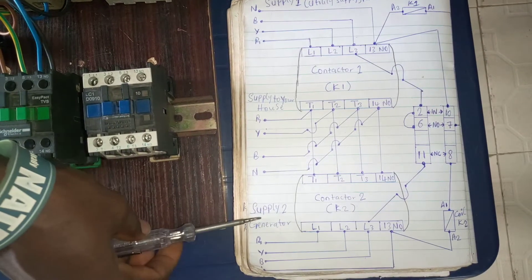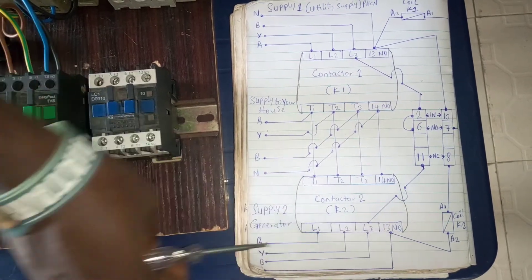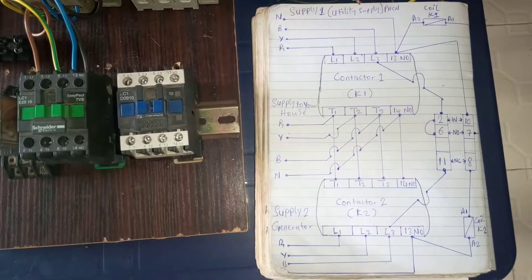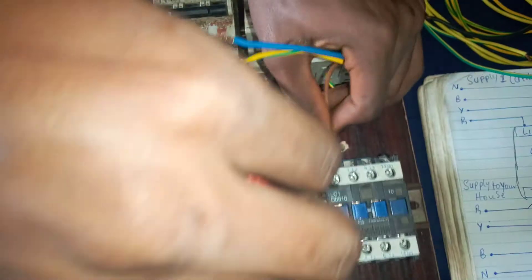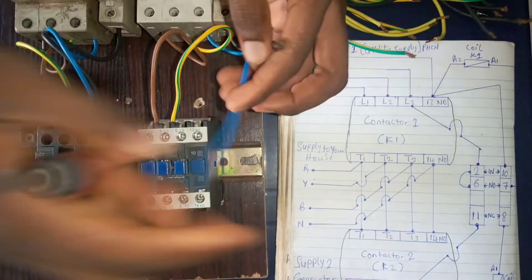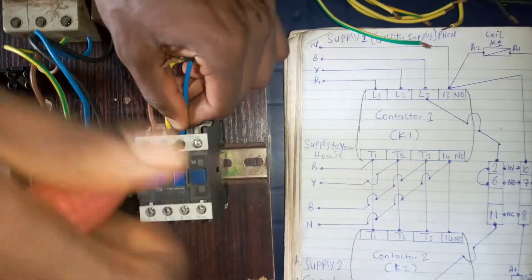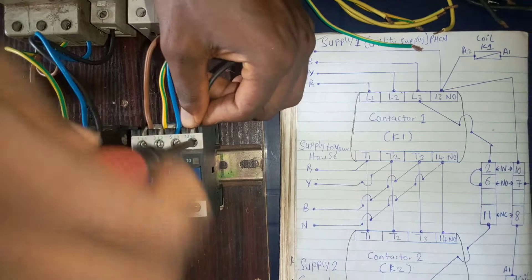From the diagram, you see that the generator supply goes to L1, L2, L3 and terminal 13 of contactor 2. So let's connect it the same way we connected the utility. We connect the generator supply: red goes to L1, yellow goes to L2, blue goes to L3, and the neutral (black) goes to terminal 13 of contactor 2.